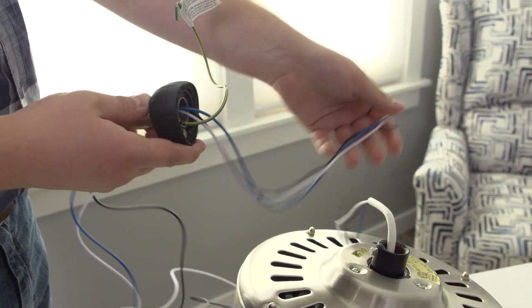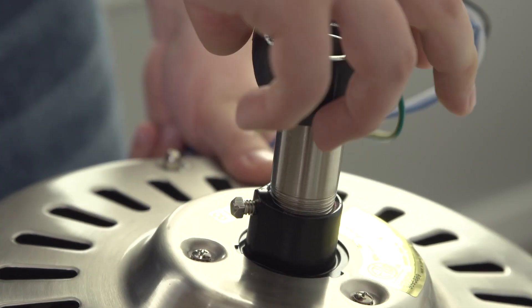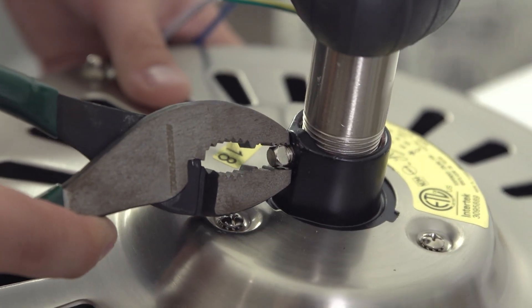Next, pass all the wires through the down rod of the ceiling fan and hand tighten it to the motor. Tighten the set screw using pliers.